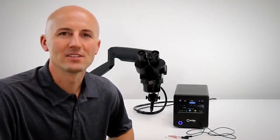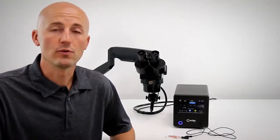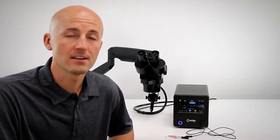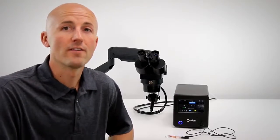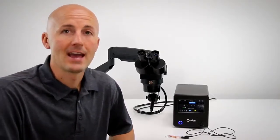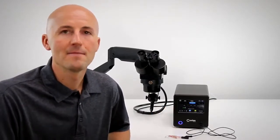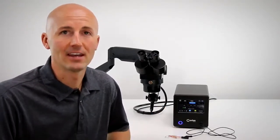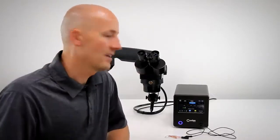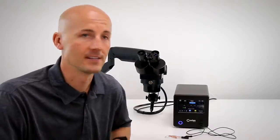Hello everyone, Scott Peart here from Sunstone Engineering and Orion Welders. Today I'm here to show you the new touchscreen interface on the latest edition of the Orion 100C. We are very proud of this new system and especially this touchscreen interface. This is the feature we want to focus on because it's simple to use and easy to navigate, and we want to show it off. So I'm going to show you how to set the weld parameters on the new Orion 100C.